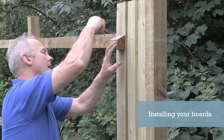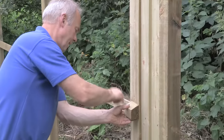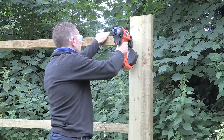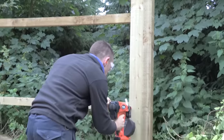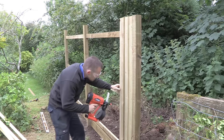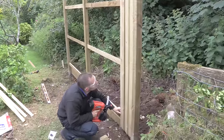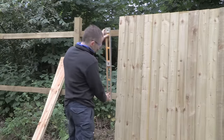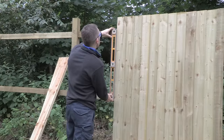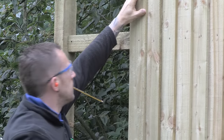Installing your boards. When fixing feather edge boards you will need to allow for approximately 25 millimetre overlap for each board. For example, a 2.4 metre bay would require 24 pieces of 125 millimetre wide boards. Ensure the first feather board is installed upright and level, and check every fifth board for level to avoid creeping. 50 millimetre nails or screws are suitable and should be fixed one to each rail.